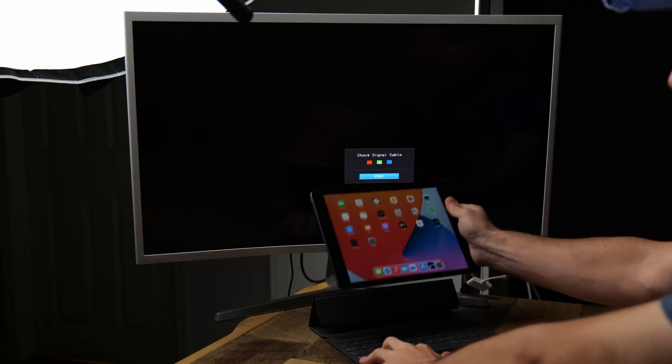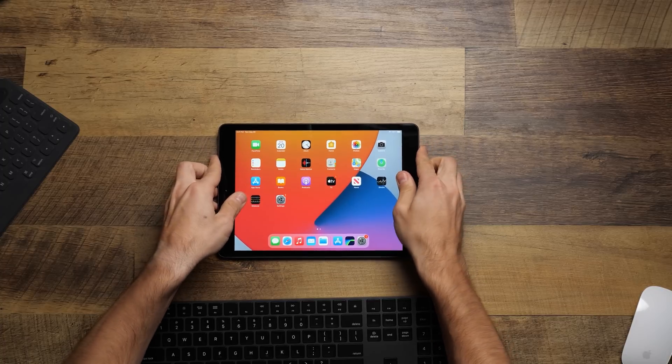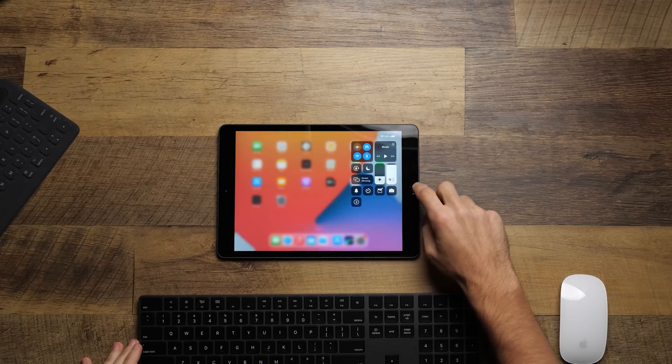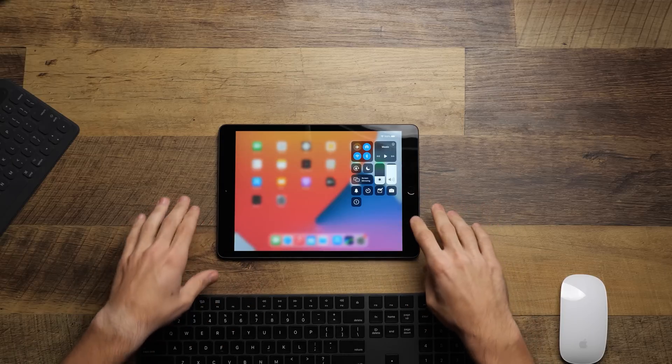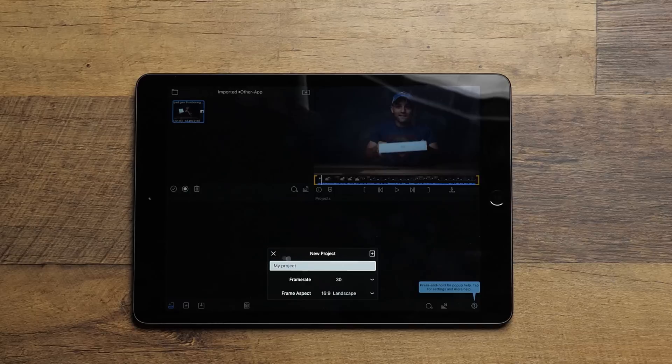Welcome back. We just found something out that I don't think I've ever had an issue with on an iPad before. It seems like when the screen goes to sleep, the screen recorder I normally use needs about 60 frames per second, and this can drop below 60 frames per second, which screws that up a little bit. So we'll just record everything internal to the iPad. If you are impressed with the performance, understand the iPad is still doing all the video editing while also screen recording in the background. Let's go to LumaFusion, which is the program I normally use, and create our very first project.